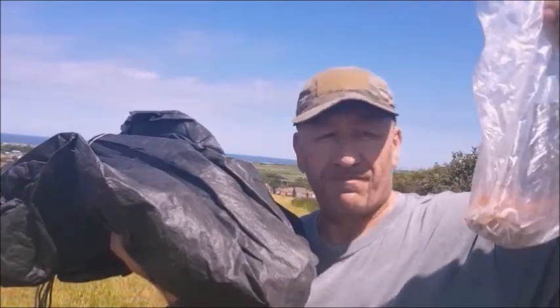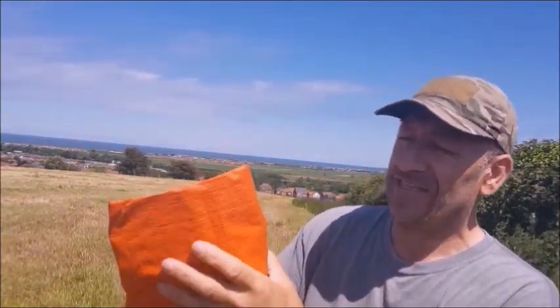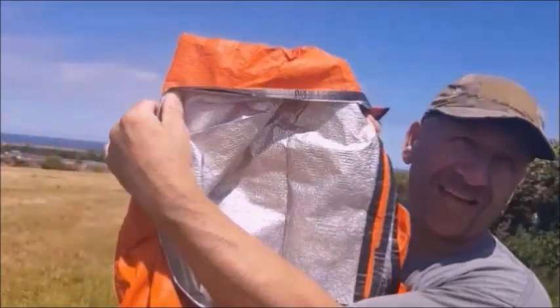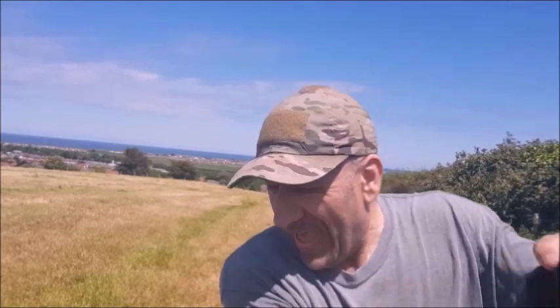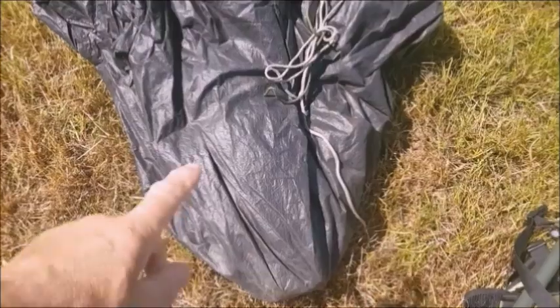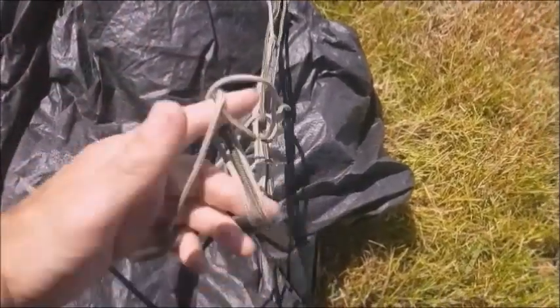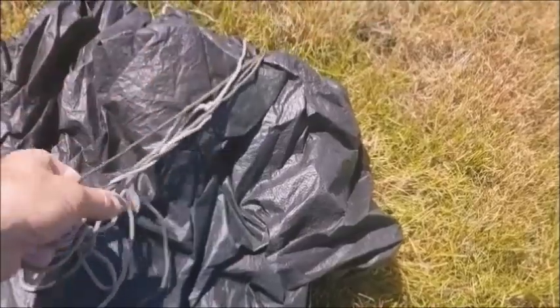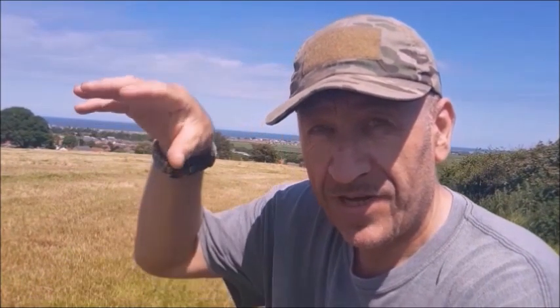A bag of tricks here with some pegs and spare cordage. I often travel with a grabber blanket — the silver reflective type — and use it as a ground sheet to reflect some of the ground energy back into the tent. I have modified the cordage: unmodified it would come with bright orange cord, but as I'm using it for an urban setup I've changed it to a much more muted colour.